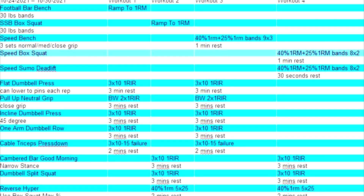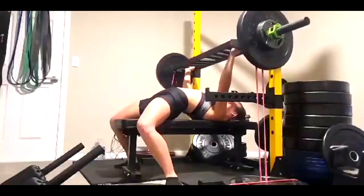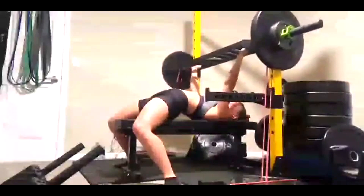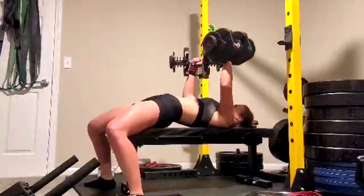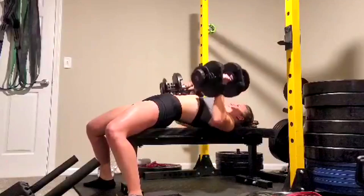Hey everybody, it's Jason Blaha here and it's time for another one of Emma's vlogs. Emma had a pretty good week for PRs, even though these are all banded specialty bar lifts. People say those PRs don't count, except that she's been hitting big raw PRs too. And what people need to remember when it comes to conjugate type training, those PRs are what we use to assess if we're ready to PR on the big lifts.